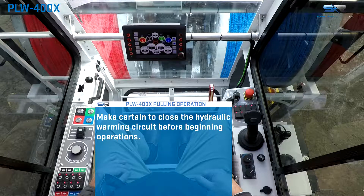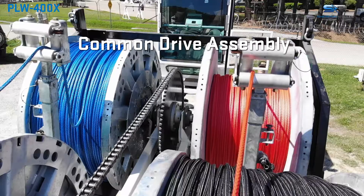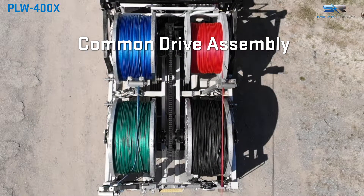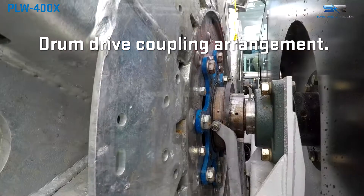the 400X is ready to pull. All four pulling drums are driven by one common hydraulic drive assembly via a chain-driven arrangement. Each pulling drum has a drive coupling crown gear to engage and disengage the drum.